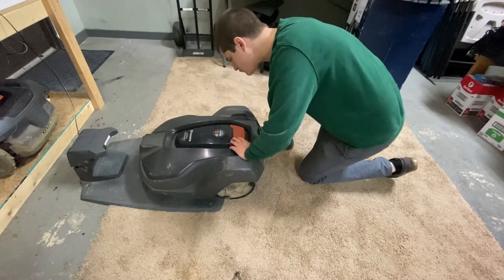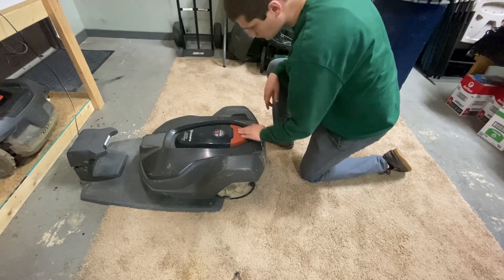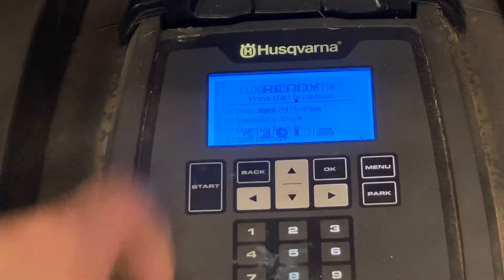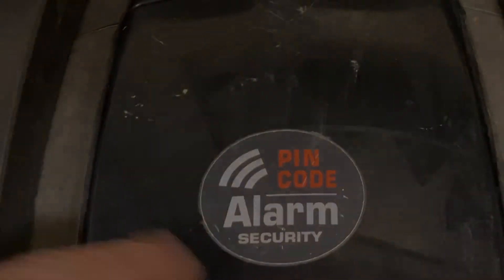Once all of the blades are changed, place your mower back into its base station. Open the top hatch, press start, and close the hatch to start mowing.